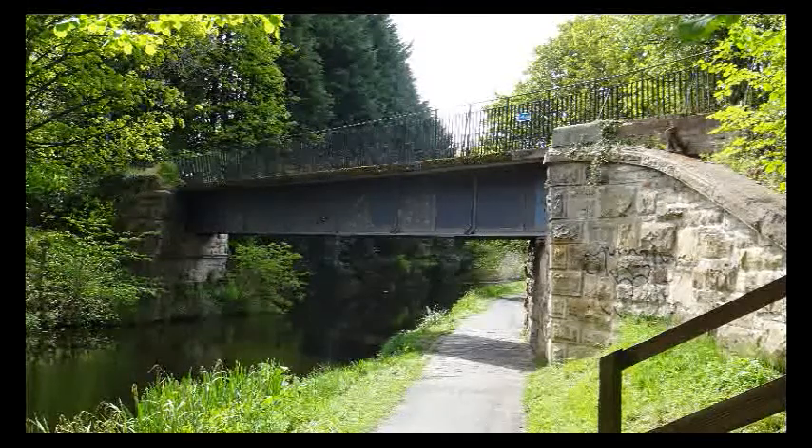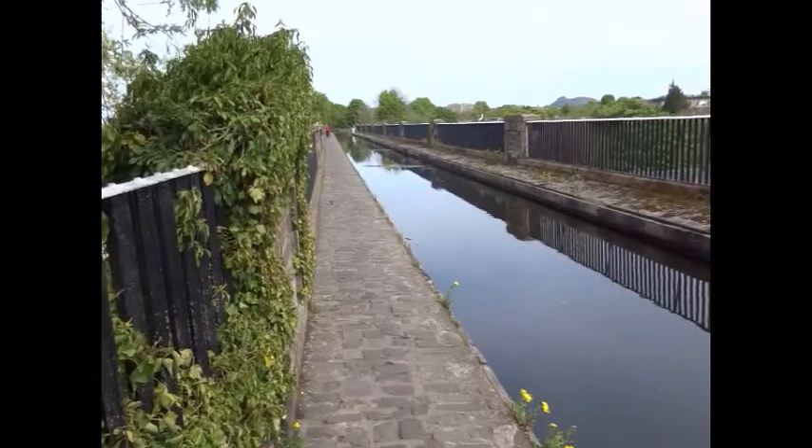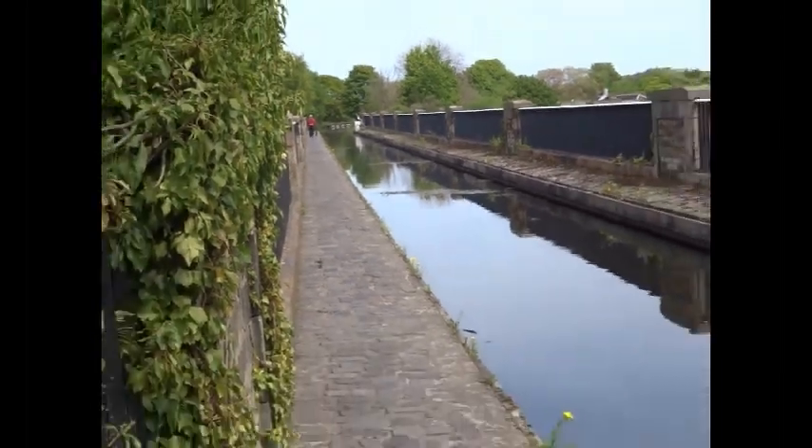The Union Canal is unusual in that it's a mathematical or contour canal, as it was built to follow the contours so there was no change in gradient, therefore lock gates weren't necessary. This of course greatly speeded up the transport on the canal.